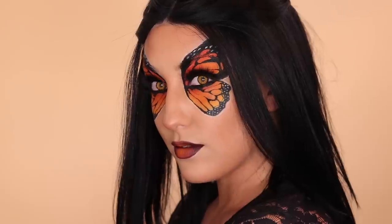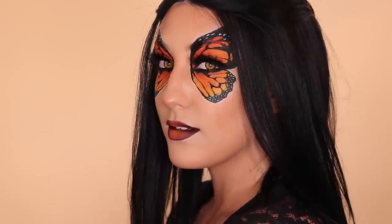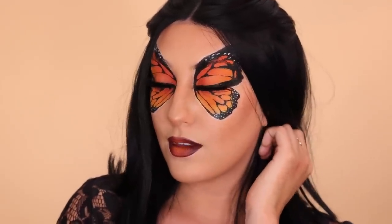You are a butterfly! I feel like this is such a fun look and it is definitely worth the time it takes to do. I hope you guys liked it — if you did, please give it a big thumbs up. And if you want to see more videos like this, you can subscribe to my channel. Thanks so much for watching — I'll see you in my next video. Happy Halloween!